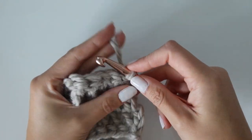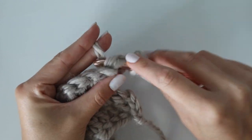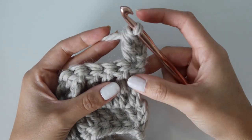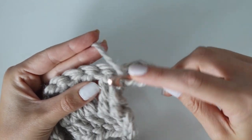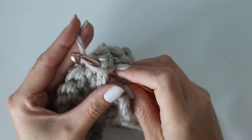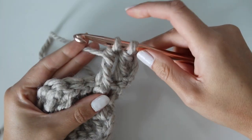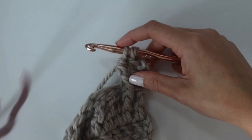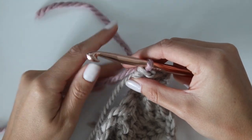For row three, chain three — this does not count as a stitch. Work a double crochet stitch into the very first stitch. Now we're doing front post and back post treble crochet stitches. Yarn over twice and start with a front post treble crochet — instead of working into the top of the stitch, put your hook from the front of your work to the back and back to the front so the post is laying on your hook. Complete the treble crochet stitch around the post. Instead of finishing with the gray, bring in your second color — just place it over your hook and do that final pull through with color B.